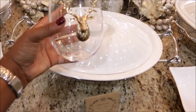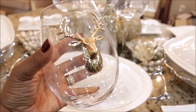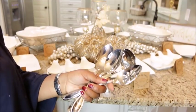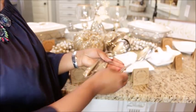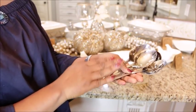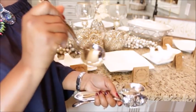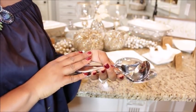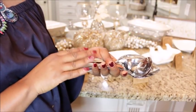I was at TJ Maxx a few weeks ago and ran across some serving pieces I knew I had to have. They were in silver, so I got those for someone who loves them, and I purchased the gold ones for me. I'll put those out on the buffet as well. You want to make sure you have all of your serving utensils and match them up with the actual dish — for macaroni and cheese, make sure you have a spoon; for gravy, a small ladle; for chicken, tongs. Just make sure all your serving pieces match your dishes.